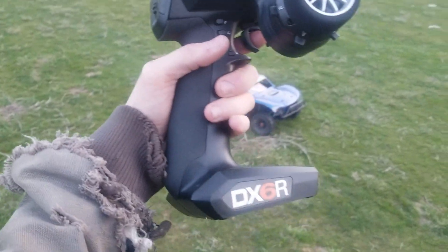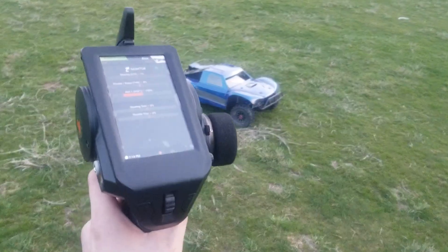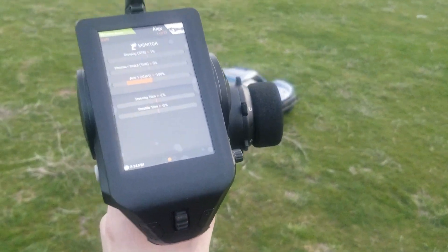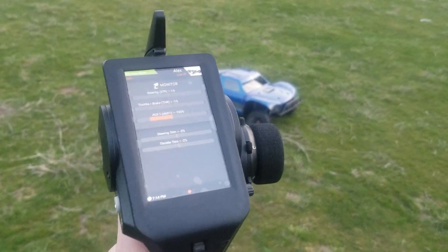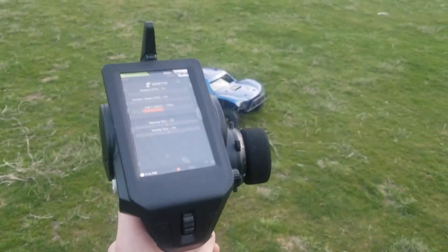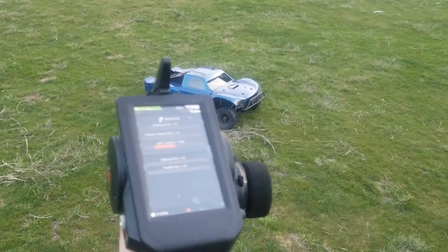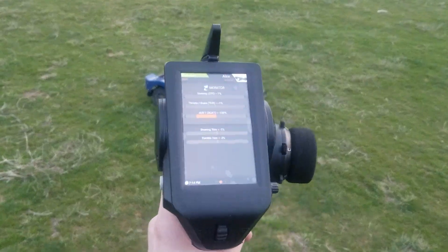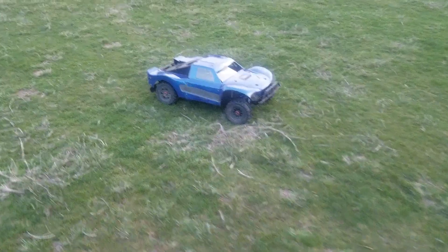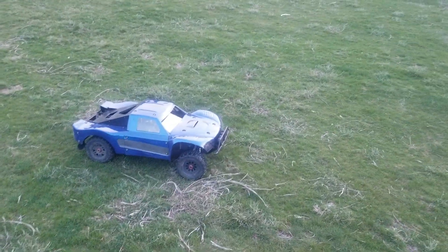The Spektrum DX6R Pro — I love this radio. At the same time it does have its flaws, like everything. But if you make sure to update it right out of the box before you bind it to anything, and you keep the updates on the radio current, it's perfectly fine. I really like Spektrum radios, I really do.